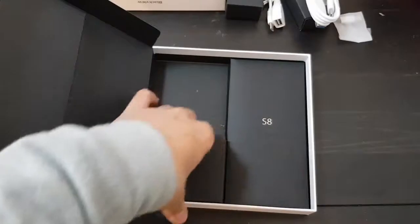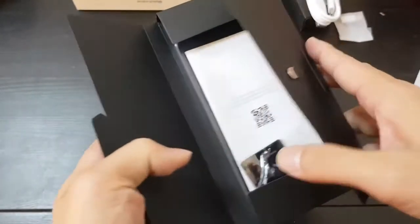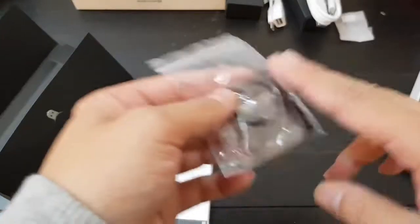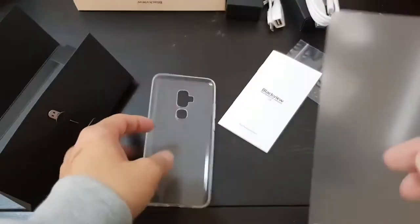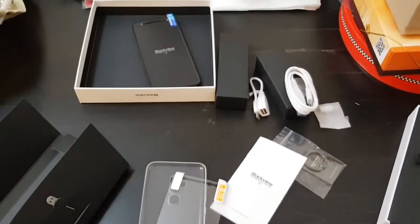This is the power outlet — a European/China plug. There's also a case in here, it's pretty heavy. You get a SIM ejector tool, and you even get a ring that you can put on the back of the phone for extra grip. There are also instructions, a rubber case, and a screen protector. So you get a lot of stuff with this phone: a case, screen protector, and all these dongles.